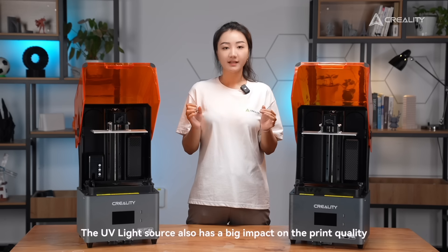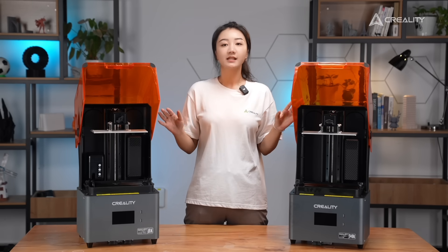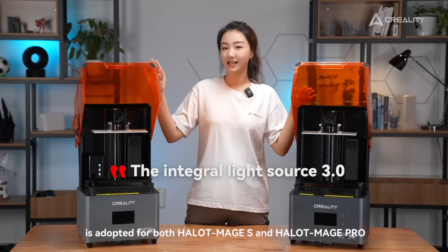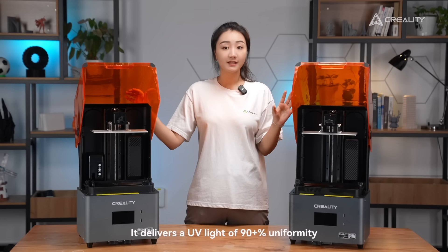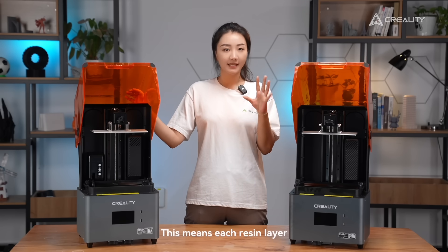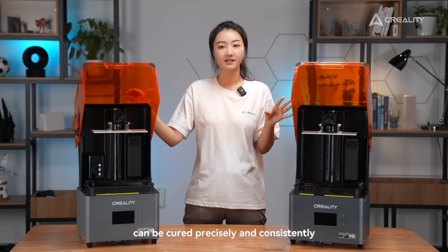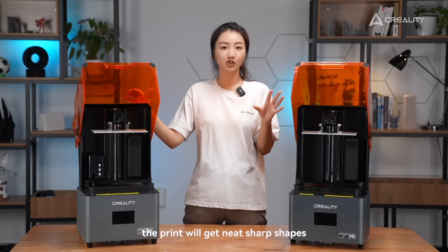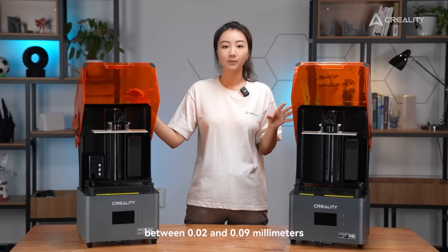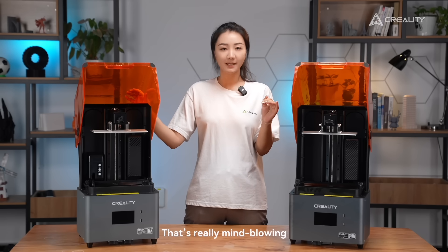The UV light source also has a big impact on print quality. The Intel light source 3.0 is adopted for both HelloMage S and HelloMage Pro. It delivers UV light of 90% uniformity, meaning each resin layer can be cured precisely and consistently. Hence, the print will get neat, sharp shapes. The print dimension accuracy is between 0.02 and 0.09 mm — that's really mind-blowing.